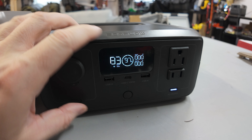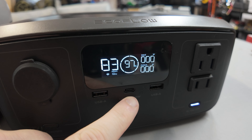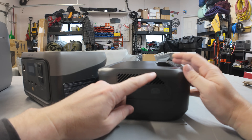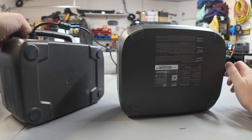In the middle we have a pair of USB-A ports and between them a single 100-watt USB-C port. I definitely like the new more compact design of the River 3. My only feedback would be: can we make this door removable? Because if it's down and something's plugged in it's probably taking up space there anyways.